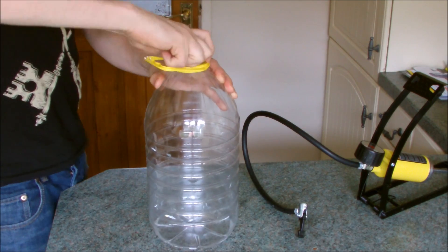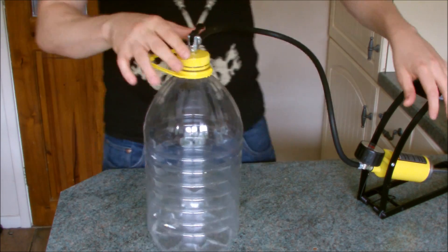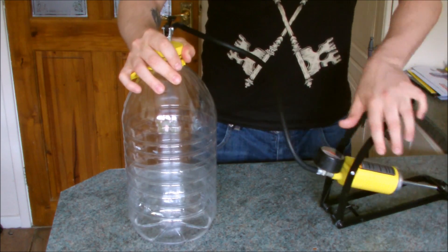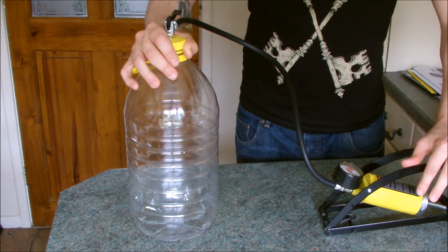Once we've screwed on the lid, let's attach a foot pump to the valve and pressurize the bottle. Once there's plenty of pressure in there, let's unscrew the cap for an instant cloud!